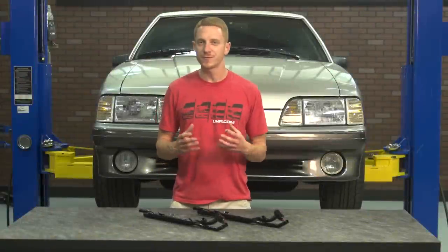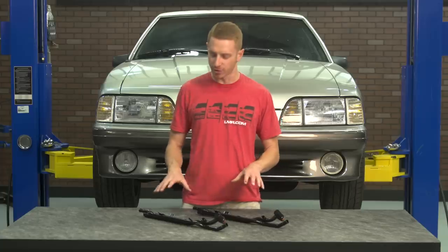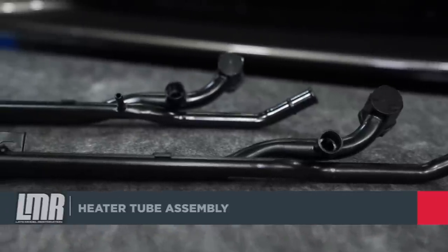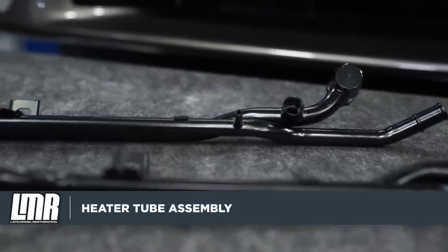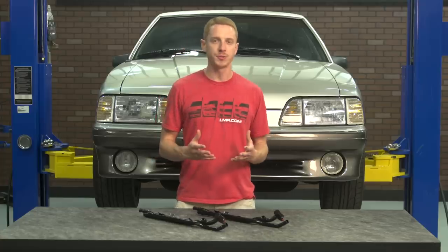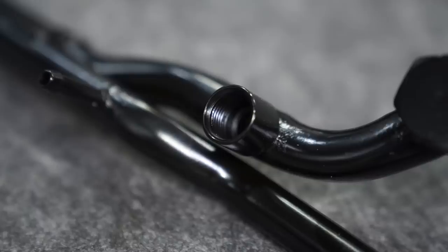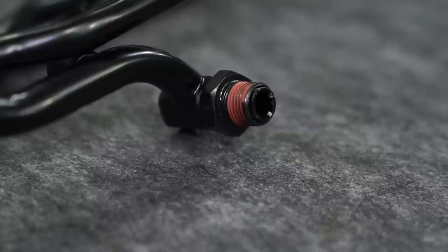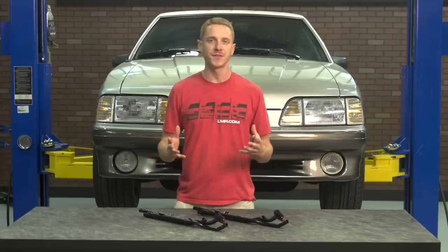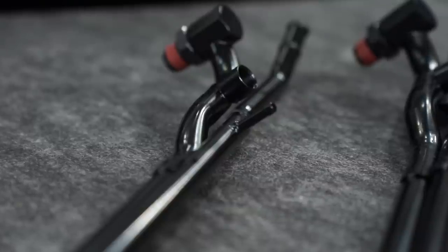If the heater tube in your Fox Mustang has developed a crack, a leak, or it's simply seen better days, then these 5.0 Resto Heater Tube Assemblies are more than likely for you. Each of these heater tubes are constructed from steel and feature a factory-like black coating to prevent corrosion and offer a long service life. You'll notice that both tubes feature a properly placed bracket to secure the tube to the lower intake, a female fitting for the coolant temperature sensor, and the large swivel fitting that installs in the front of the lower intake. The only subtle difference between the two is that one has the small fitting for the EGR cooler hose and one does not.